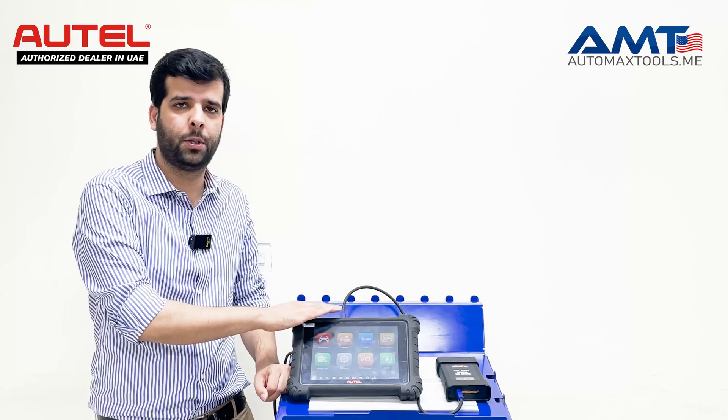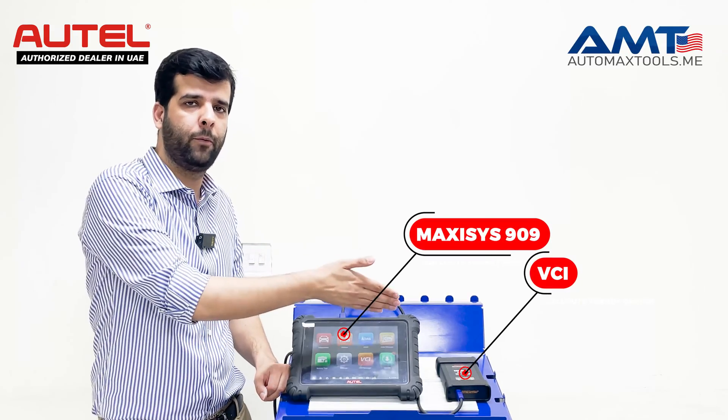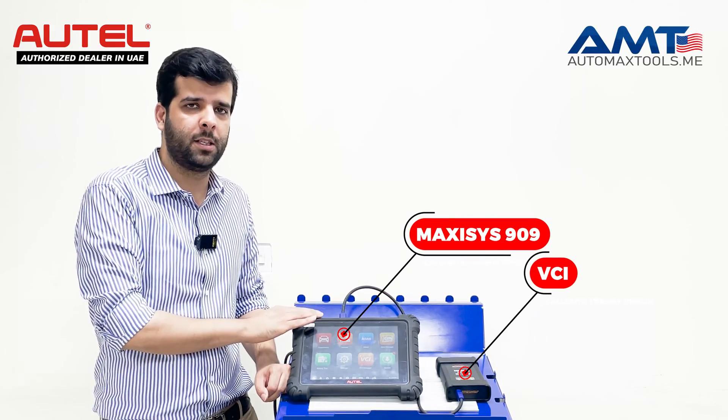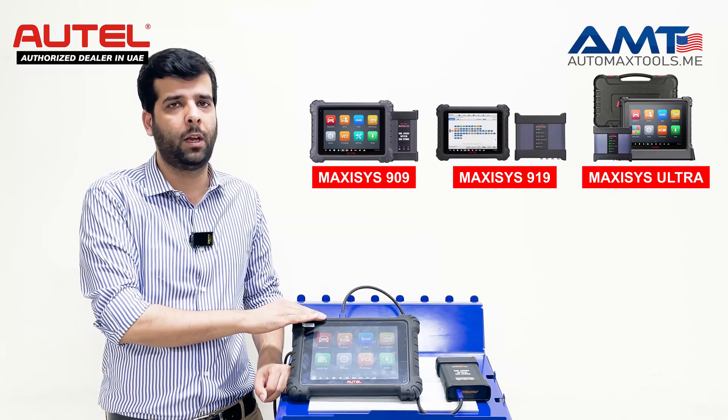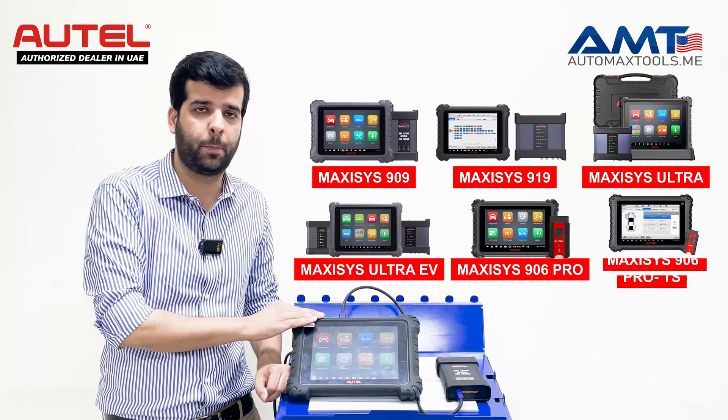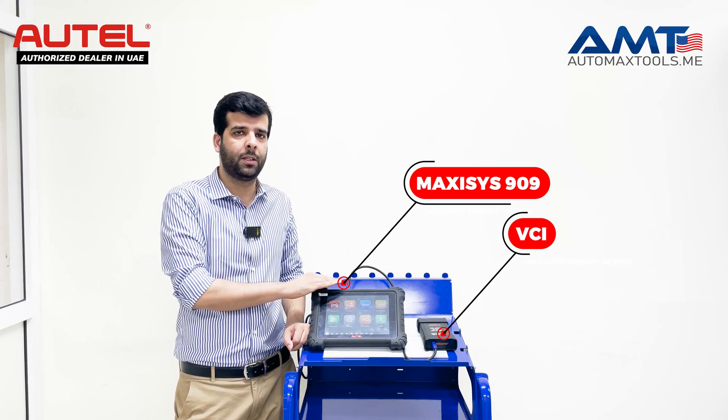If you want to use this feature, you should update your MaxSS 909 and the firmware of your VCI. This is supported in the MaxSS 909, 919, Ultra, Ultra EV, MaxSS 906 Pro, and Proteus.